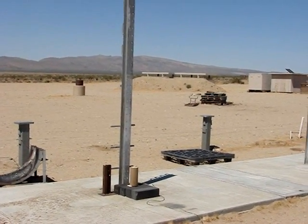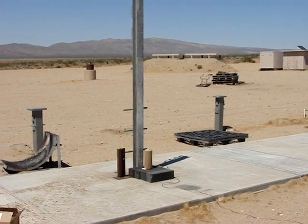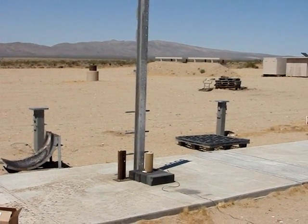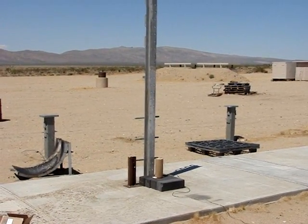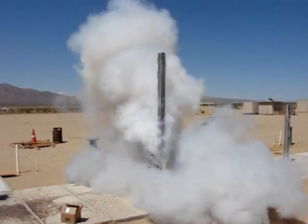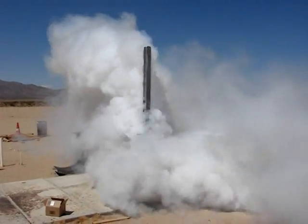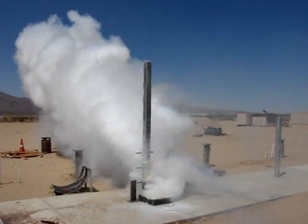This is a seven-point star grain casted in a four-inch mold. Ready to go. Five, four, three, two, one.